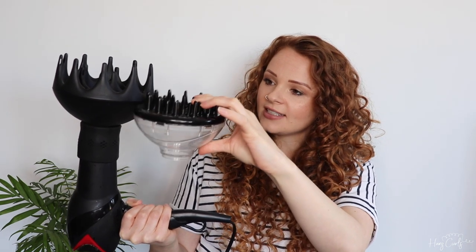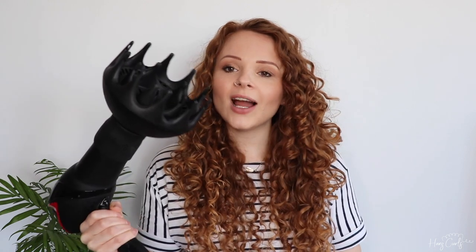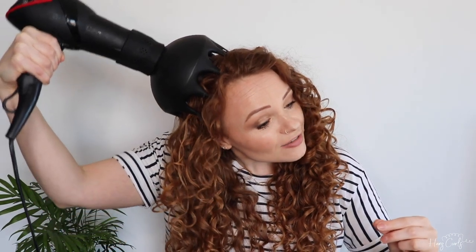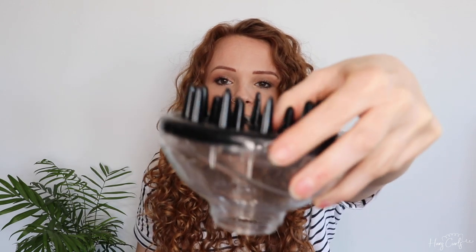Now onto my diffuser. I use the Xtava Black Orchid diffuser. It's absolutely massive compared to my head, and I'll show you what it looks like compared to the diffuser that actually came with this hairdryer. What I like about the Xtava Black Orchid is that it has a big bowl so I can fit all my hair in it, and the prongs come out really far so I can really get up at the root and give myself a little bit of lift. The diffuser that came with the hairdryer doesn't have a bowl, though it does have prongs for some root lift. I would definitely recommend getting one with prongs and one with a bowl as well. Some diffusers have a really deep bowl with prongs but the prongs don't come out of the bowl, so your hair's in there but you can't really get any lift.